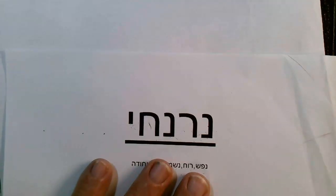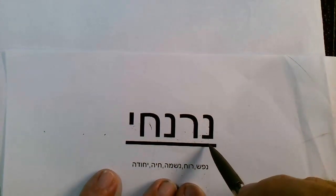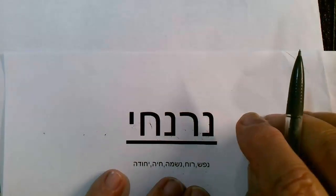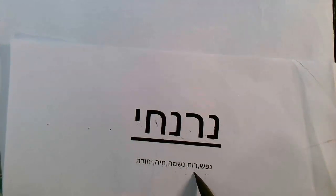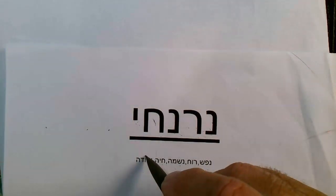Now, the actual Orot themselves are called NaRaNCHi — I've heard it pronounced NaRaNCHi, but all my people always said NaRaNCHi. NaRaNCHi refers to these ideas: Nefesh, Ruach, Neshama, Chaya, Yechida. These are all levels — there should be a Yud here for Yechida.